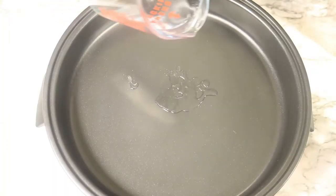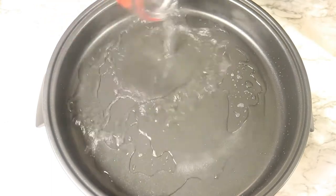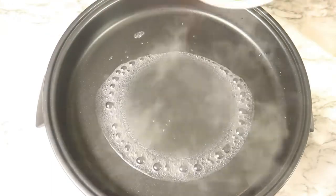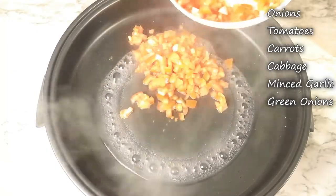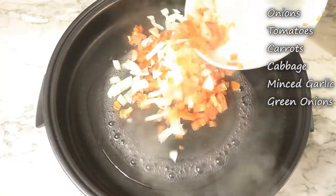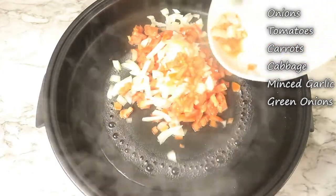Lastly, let's prepare dinner for the next two days. In a skillet on medium-high heat, I'm pouring in some water. I'm going to let the water heat up and then add in my onions, tomatoes, carrots, cabbage, garlic, and green onions.